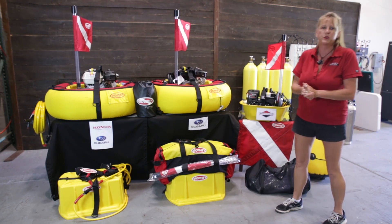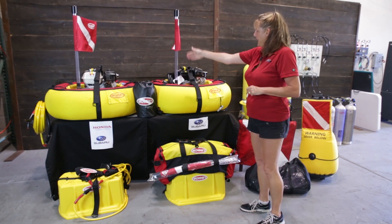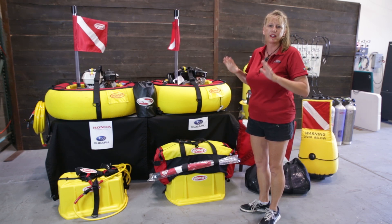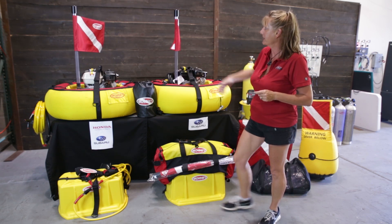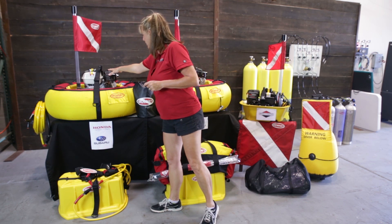So what's the difference between these systems? Our main two systems are our X packages. They come with everything you need to go diving: your flag, your fresh air intake, your compressor, your tube — all of it.